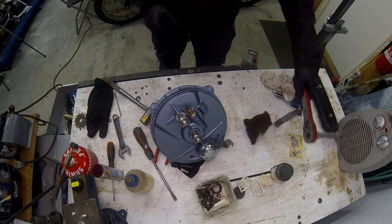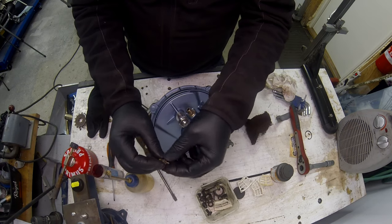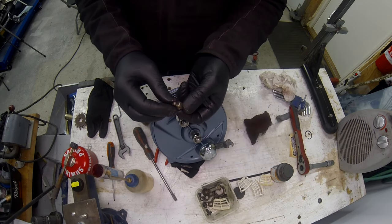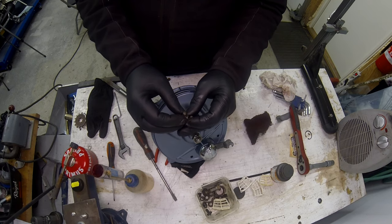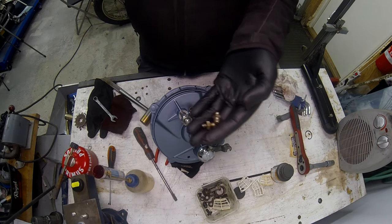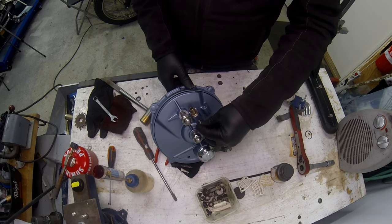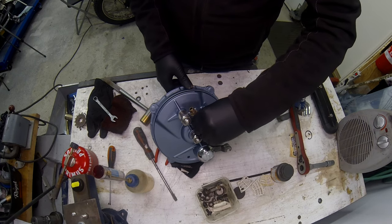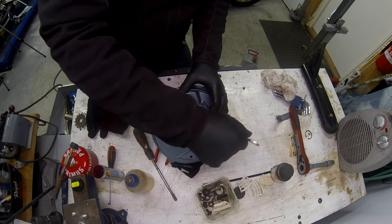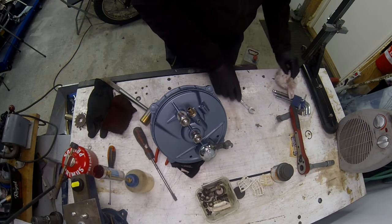Speedo drive is in. Now I'm going to fit the grease nipples. I don't think I've got a tap that'll fit those but they definitely need a proper cleaning up. I've got two of them - I think I'll use the original ones. I'll just blow through and make sure they're in good nick and clean them up a little bit. That's better - they look good. Now to fit this one to the speedo drive mechanism.